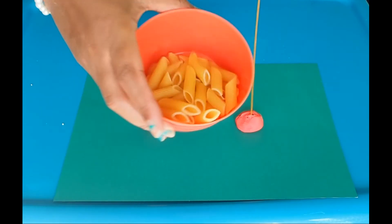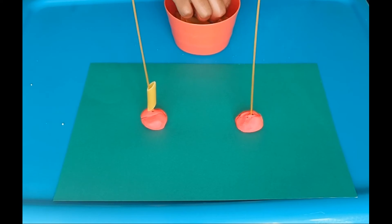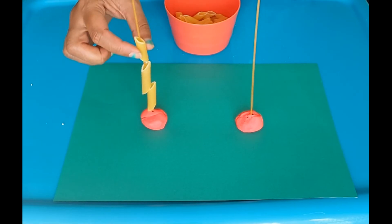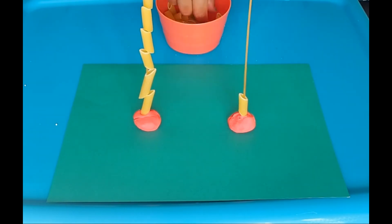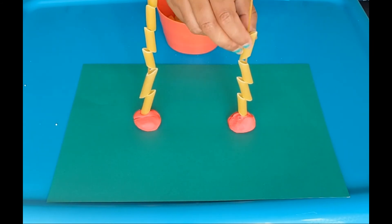If you don't have any hoop cereal, you can use pasta. With the children, model how to thread the pasta or the cereal onto the spaghetti. Allow children time to explore the activity and practice threading. You can get children to count the hoops or pasta and match them to the other side.